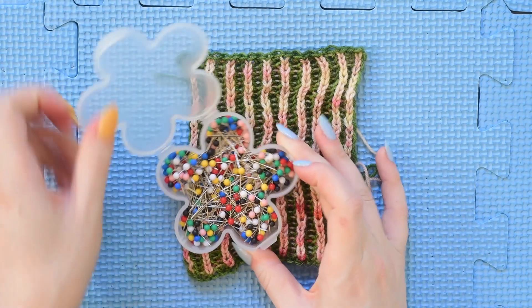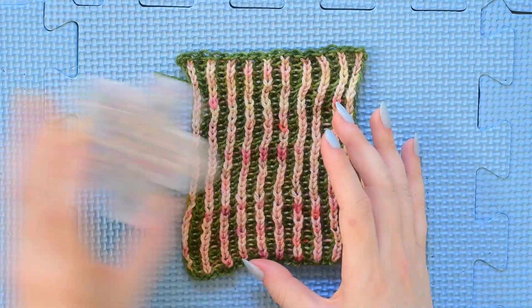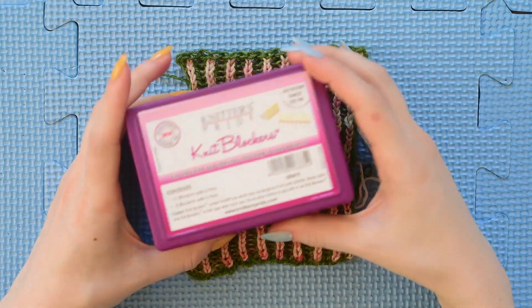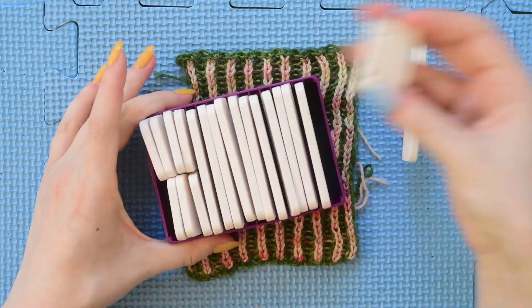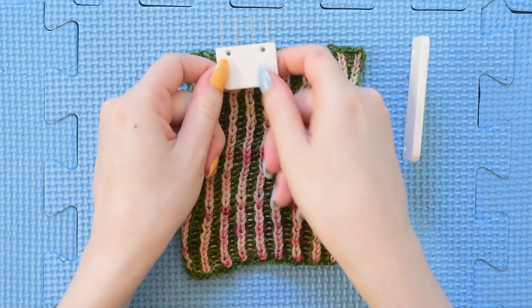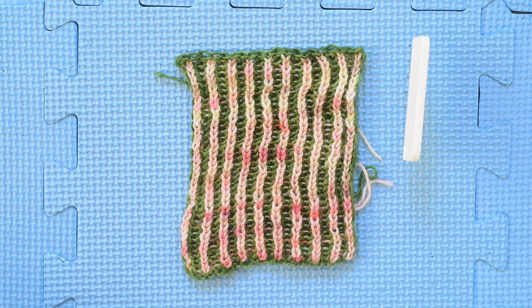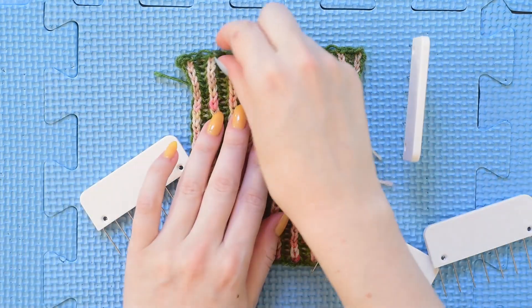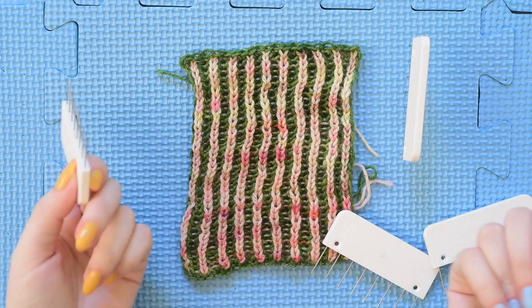I have regular pins, but I also have these knit blockers. These are from Knitter's Pride and they're actually just kind of combs — a bunch of connected pins. It's like a straight line of pins so that you can use them all at once. They go a little bit faster and they also have the advantage of providing a smoother edge, because instead of pulling at one point they're very closely spaced. So that's really convenient.